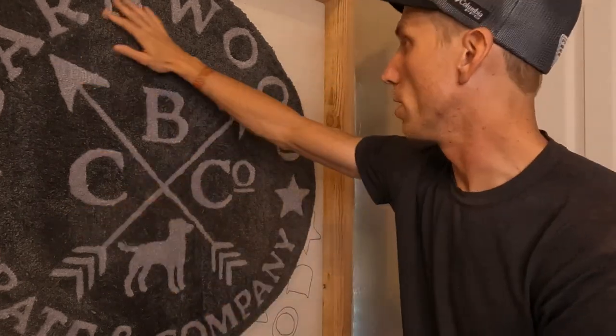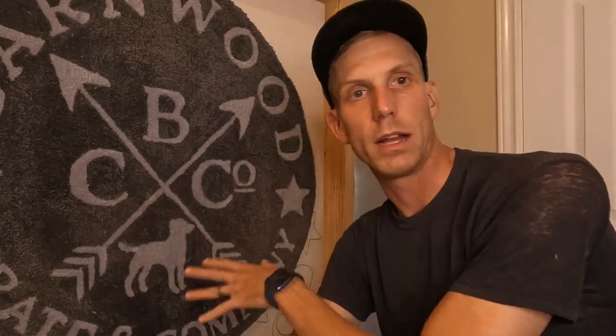Hey guys, so I was commissioned by the Barnwood Crate Company to make a custom rug of their logo. I thought it was a perfect opportunity to show you guys how I go ahead and get letters in my rug as I'm working through.